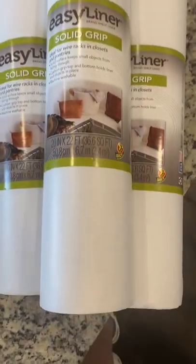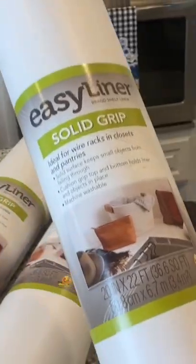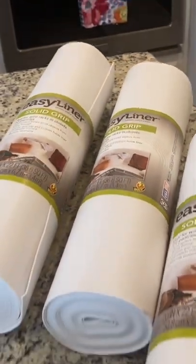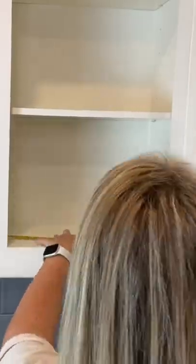Use a high quality shelf liner. I love the Duck Brand Easy Liner — I chose plain white for a clean look in my cabinets, and these are really easy to wipe down. When I lined my cabinets, I measured the shelves and cut a template to copy. This was such a quick and easy project.